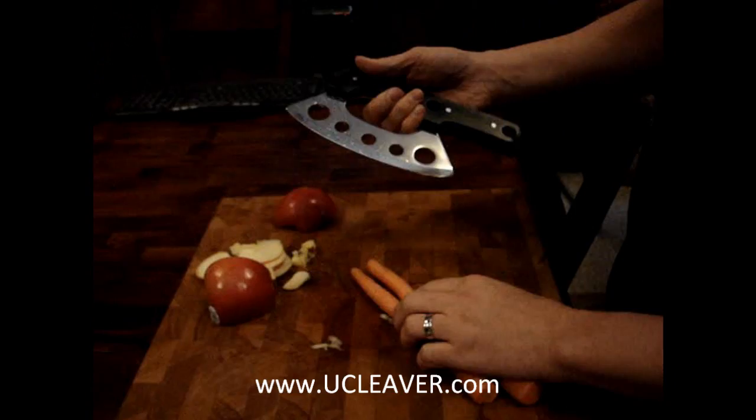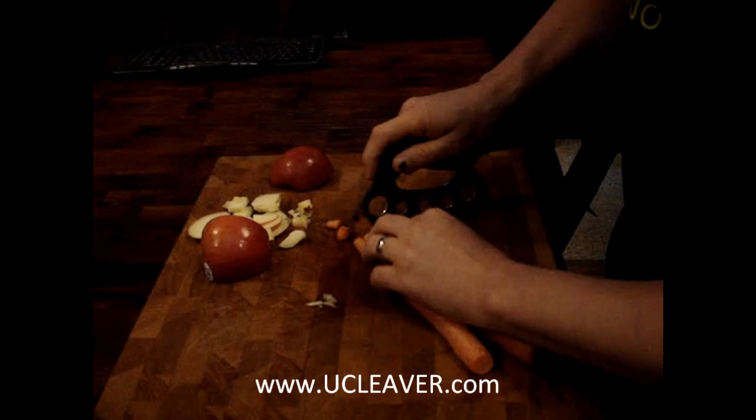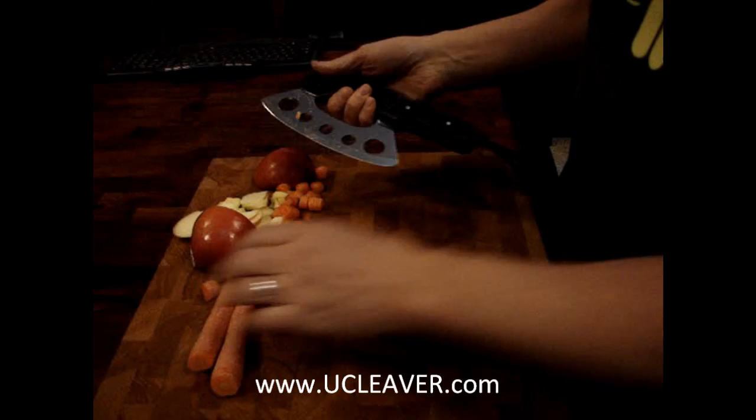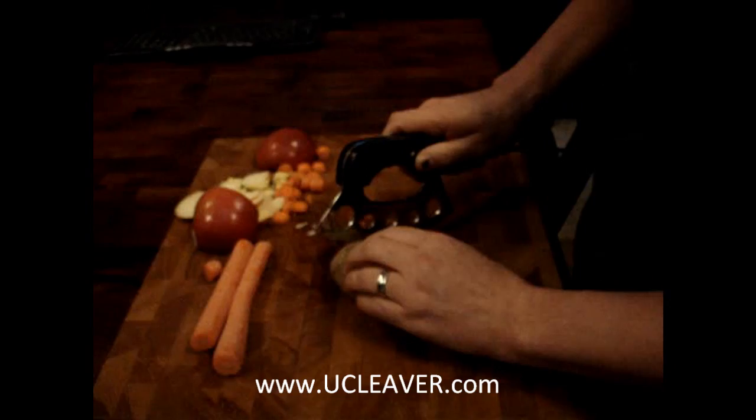It's got a unique handle so you can utilize it for cleaving and chopping, or if you want to use it for more precise work you can do lots of great cuts. For making stews or whatever, you can chop really fine and it works really well. It's a combination between an Alaskan ulu and a meat cleaver, so it's called the u-cleaver.